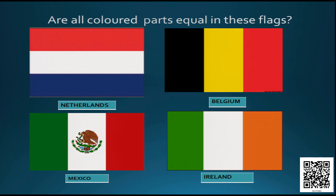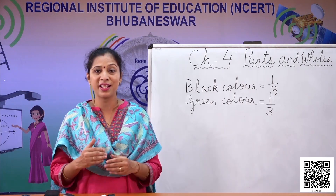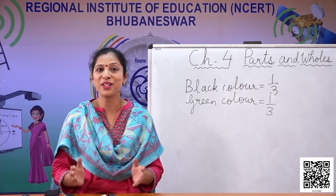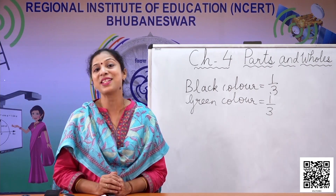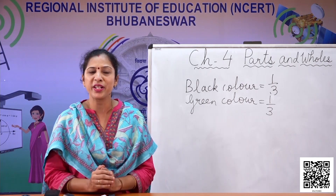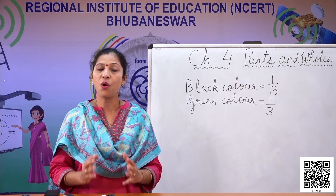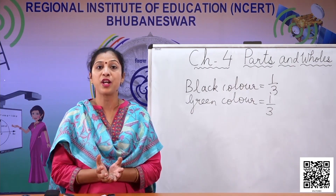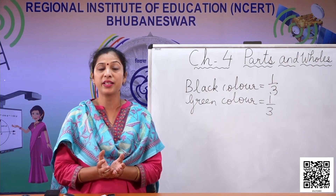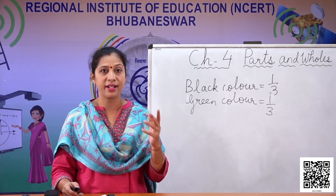Now these are the flags of some different countries: flag of Netherlands, flag of Belgium, flag of Mexico, flag of Ireland. Do you think there is a similarity between the flag of Ireland and India? Yes, the colors are very much similar. You can explore whether the different parts of these flags are equal or whether something in the flag makes them not exactly equal. Looking at flags and finding out the colors is also part of what we are learning now — that is parts and wholes.